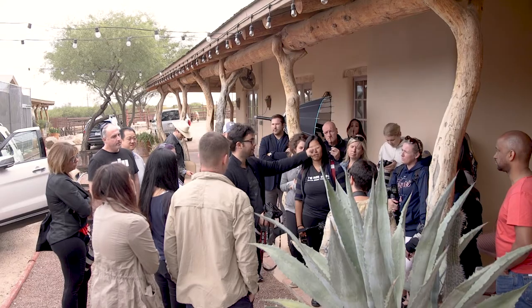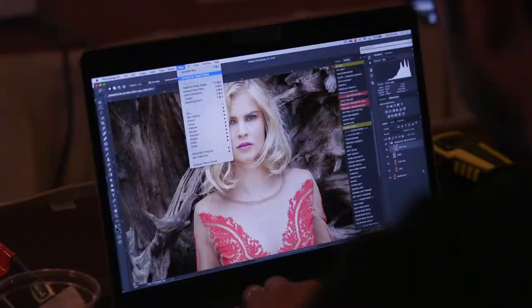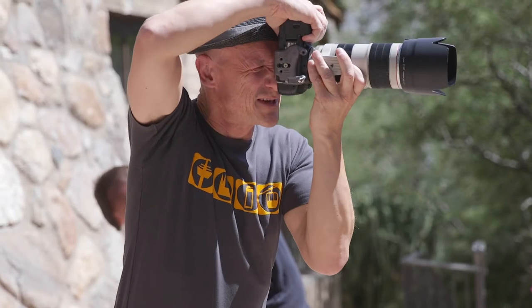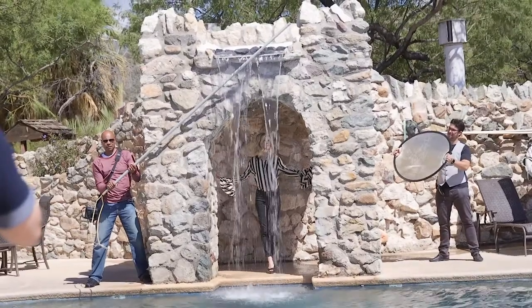I've done so many workshops and nothing compares to Roberto's workshop. He goes so far to try to make people understand, and he'll adapt and modify his class to that format. He gives a lot of information and develops techniques that make it easier for us to understand. It's a different method of teaching — he breaks down the information into pieces and you put that puzzle together.